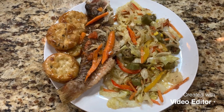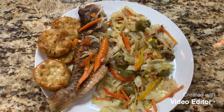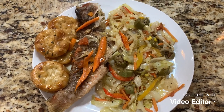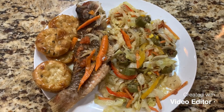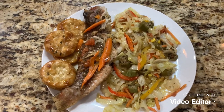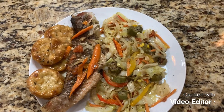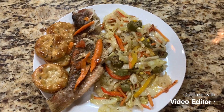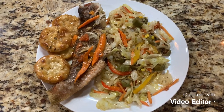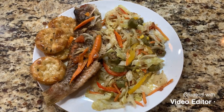Definitely give me a thumbs up, and I want you to share this with a friend. Hit that subscribe button, and under notifications hit 'All' so you can get every notification when I come out with a delicious quick and easy meal, dessert, or drink. Keep in mind this is a typical Jamaican breakfast, lunch, or dinner — it can be eaten anytime. Thanks again for joining Base Kitchen, and we'll see you later, bye!